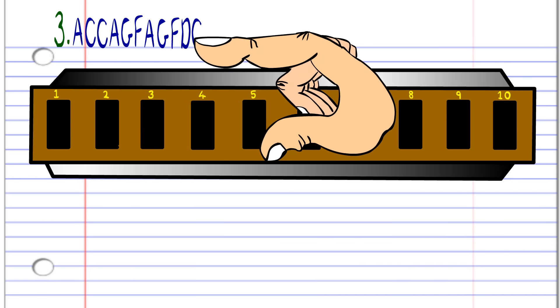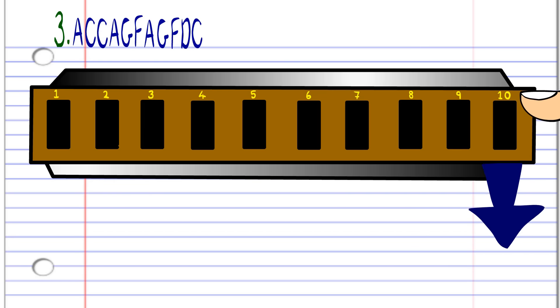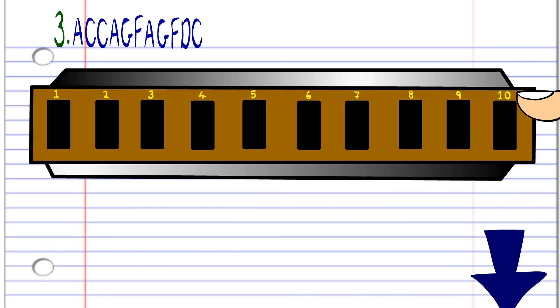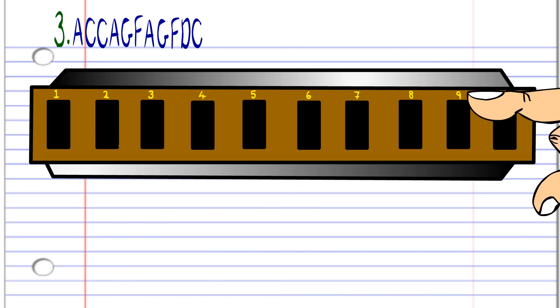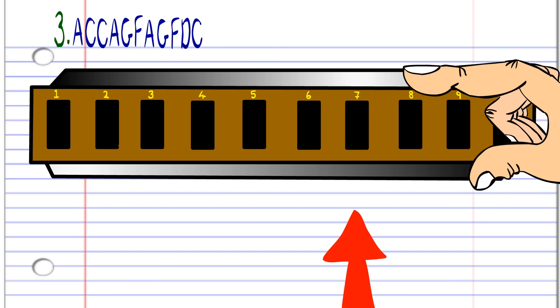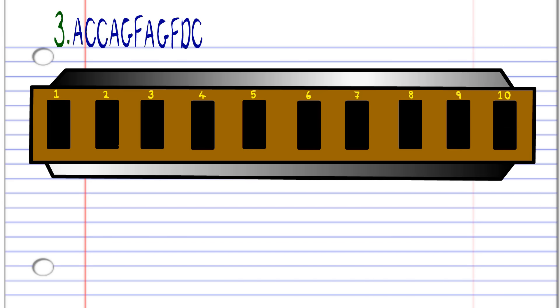For the third phrase, breathe in through ten. Breathe in through ten and blow into ten twice. Breathe in through ten. Blow into nine. Breathe in through nine. Breathe in through ten. And then blow into seven, blow into nine. Blow into nine, breathe in through nine. Breathe in through eight. And then blow into seven. Practice this until you end up with something that sounds like this.